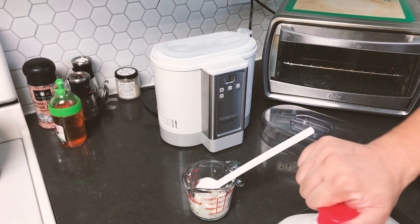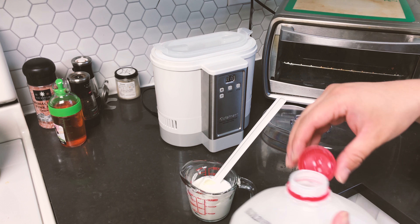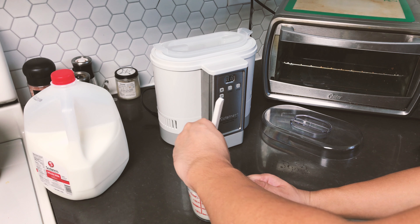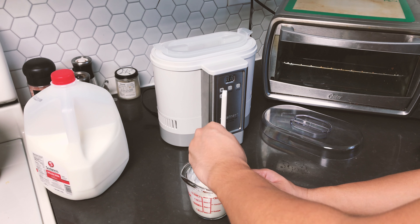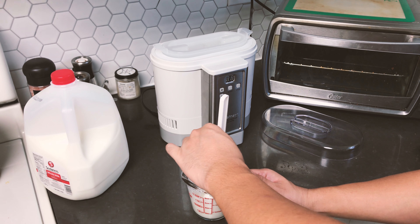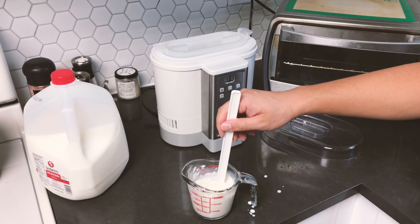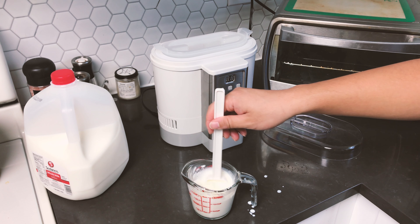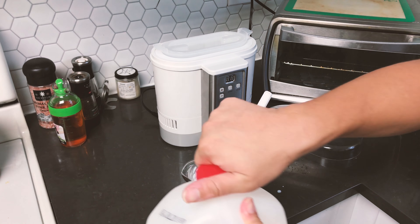I'm going to pour some milk in here just to get it homogenized instead of having a big glob of yogurt. I'll stir it a little bit to get it loose. The Noosa yogurt is really creamy and very smooth tasting — it's the strain we've been using for our last few batches and it works pretty well. The important part is to make sure it's homogenized — make sure the yogurt strain is distributed everywhere.